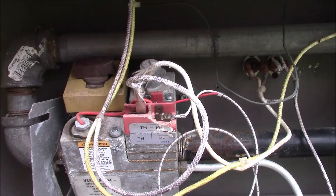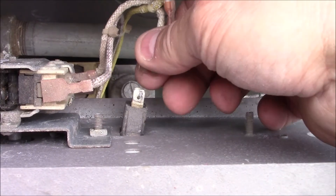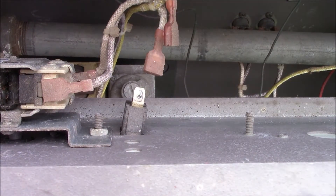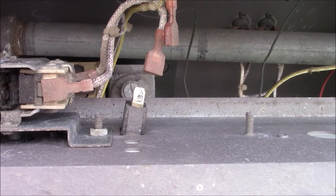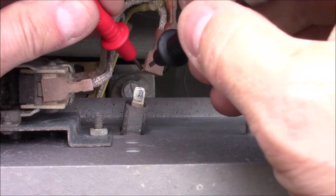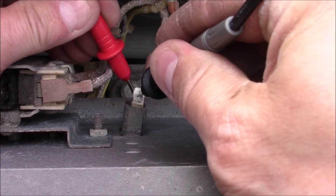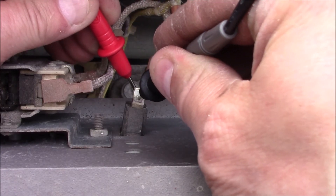On the back of the on/off switch, I disconnected that. I'm going to turn my multimeter to continuity testing — and there is continuity through there, so that switch is good.